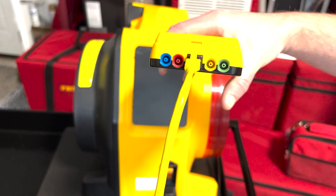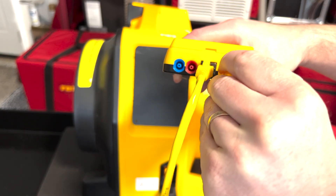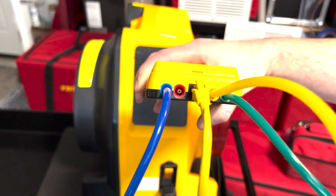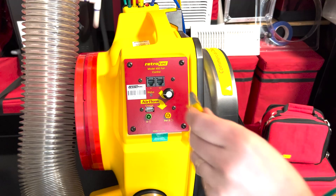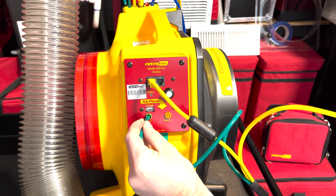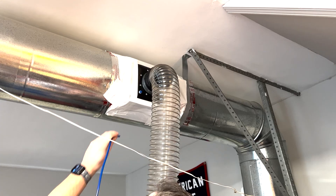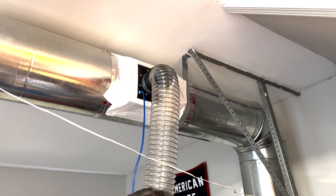On top of the manometer, you'll see a series of color-coded pressure ports. There's also a Cat5 jack in the middle that the speed control cable will plug into. Connect the yellow tube from the umbilical to the yellow port on the manometer, and the green tube to the green port. There's also a separate blue tube that connects the manometer to the duct system. On the other side of the fan, plug in the other end of the umbilical — the speed control cable into the end jack, the green tube to the green port, and the yellow tube to the yellow port. The other end of the blue tube will go to the duct system.